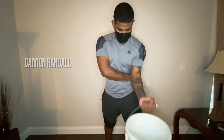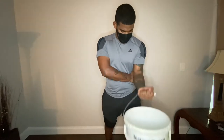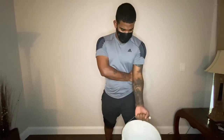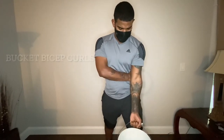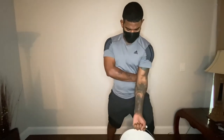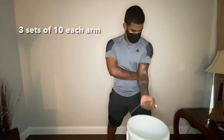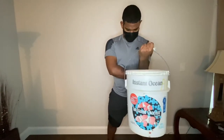Hey, what is up guys, Davion here. I'm coming at you with a home workout today where you can use things around your house as weights and resistance. For example, here I'm doing a bicep curl with a bucket of water — I filled the water to the amount needed to complete my reps for the set, so it's going to be different weights for different people. The number of sets you're trying to complete will determine how much you fill the bucket.